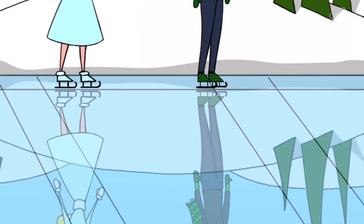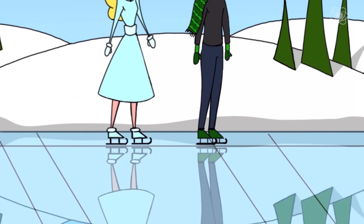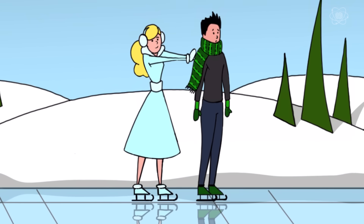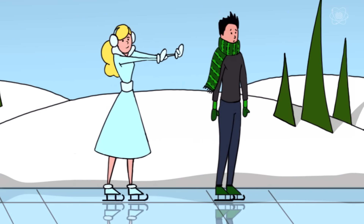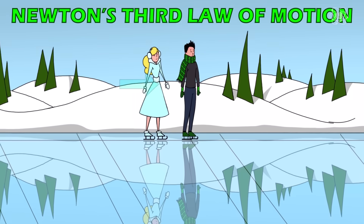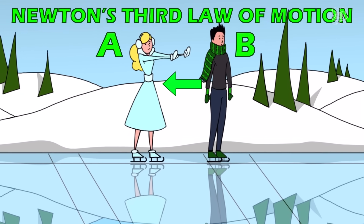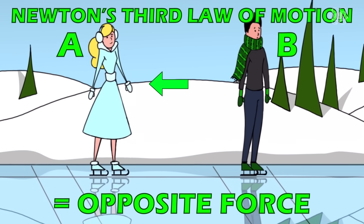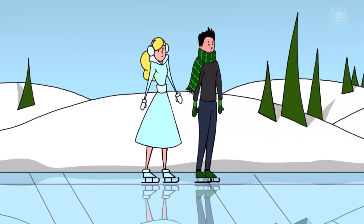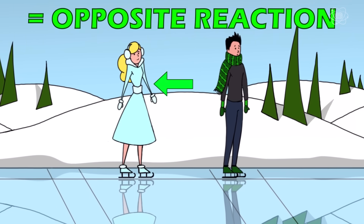What is Newton's third law of motion? Imagine a frictionless environment like two friends playing around on an ice rink. If one of them snuck up behind the other and decided to push them from behind, the one being pushed does slide forward, but the one who did the pushing also starts sliding backwards. This is Newton's third law of motion in action. If object A exerts a force on object B, then object B also exerts an equal and opposite force on object A — every action has an equal and opposite reaction.